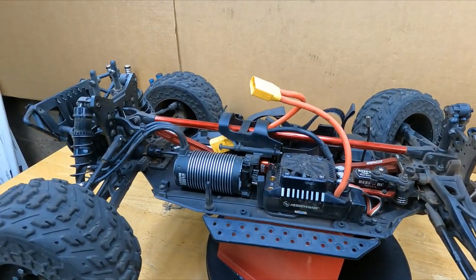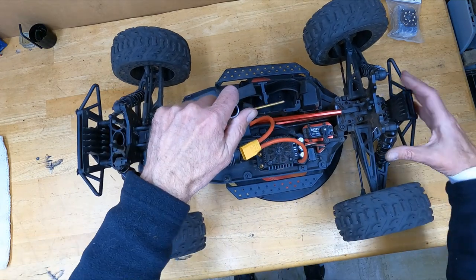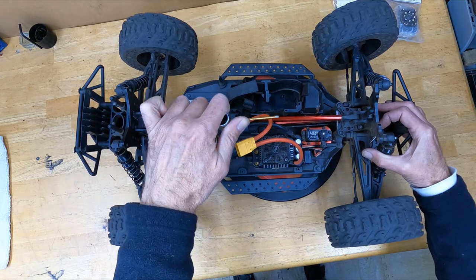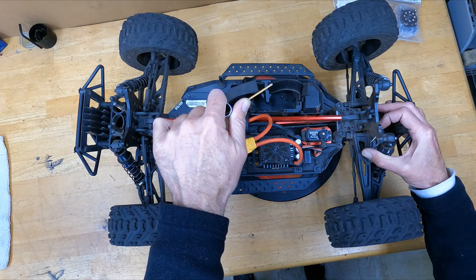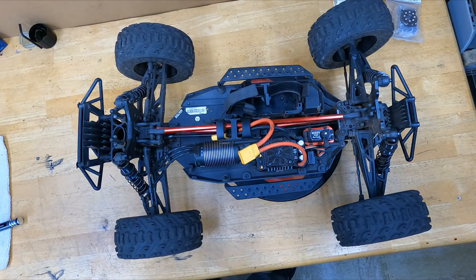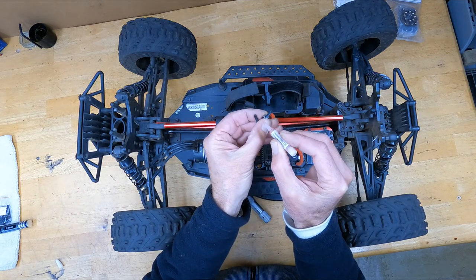All right, moment of truth — let's see if this is gonna come loose or if I'm gonna strip it. It already feels loose... popped one. Oh, that one feels like it's almost all stripped already, man. Come on — yeah, I got it. Unbelievable.